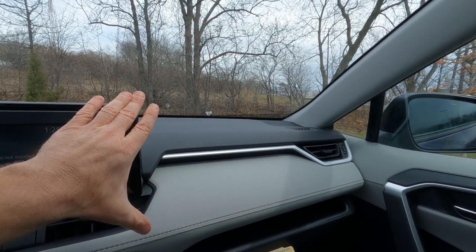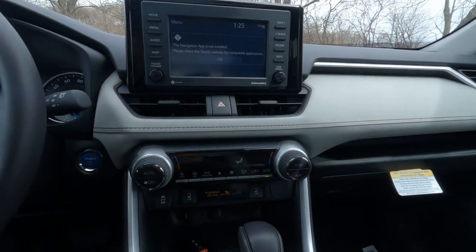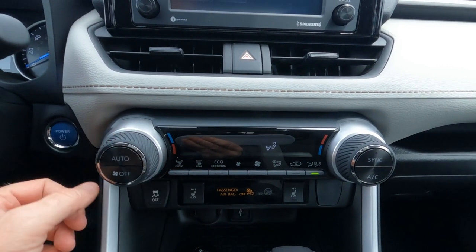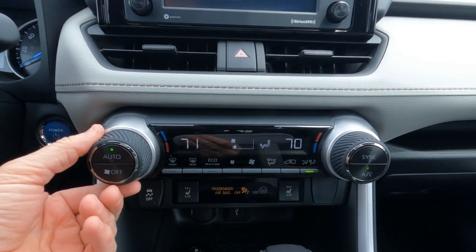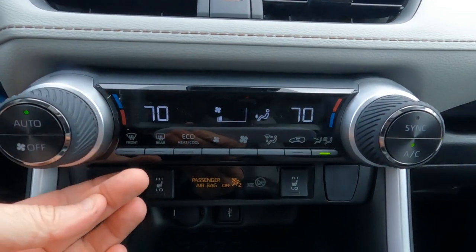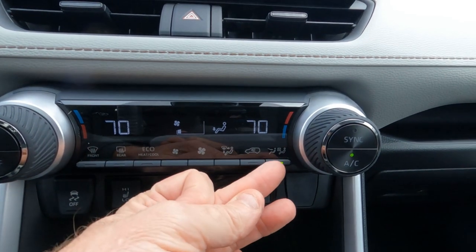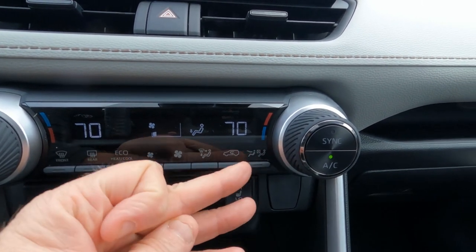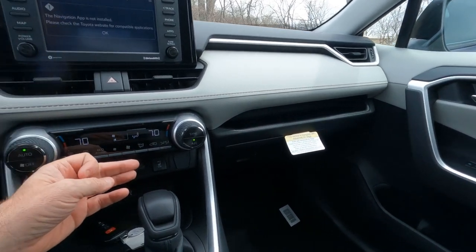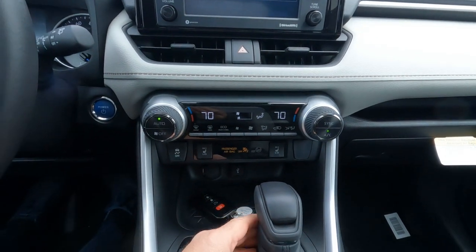On the XLE we get automatic air conditioning with individual driver and passenger settings, front window defrost, and rear window defrost which also heats the outside mirrors. There's also an on/off switch that turns off heating and air conditioning to the passenger side to save a little fuel economy — it's minor, but Toyota's always looking for better gas mileage.